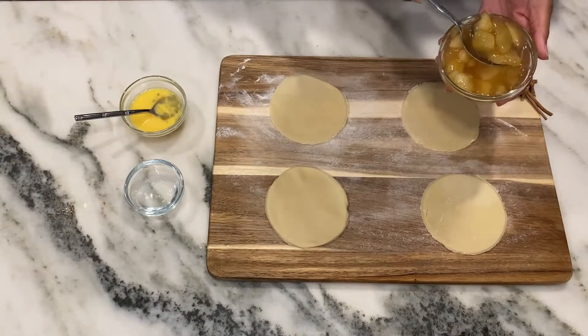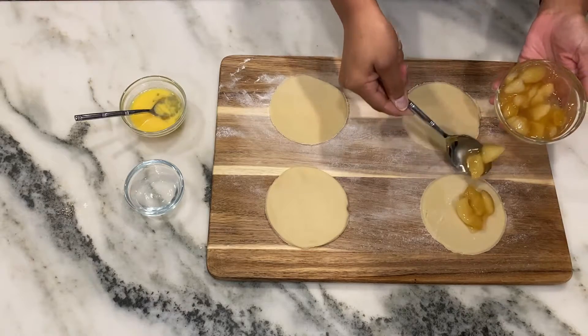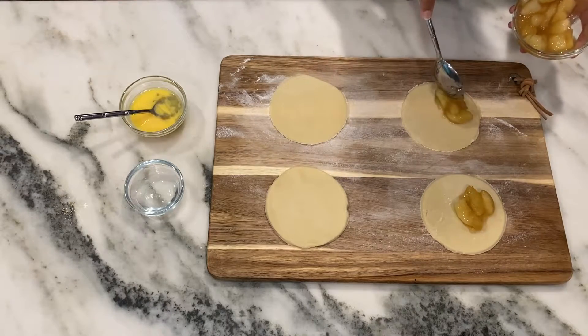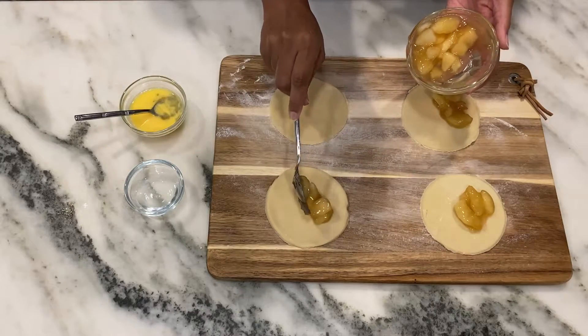I also had some apple pie filling on hand — this is just the canned stuff. So if you don't want to make your own filling, another shortcut is to choose apple, cherry, or blueberry filling to make your hand pies as well.